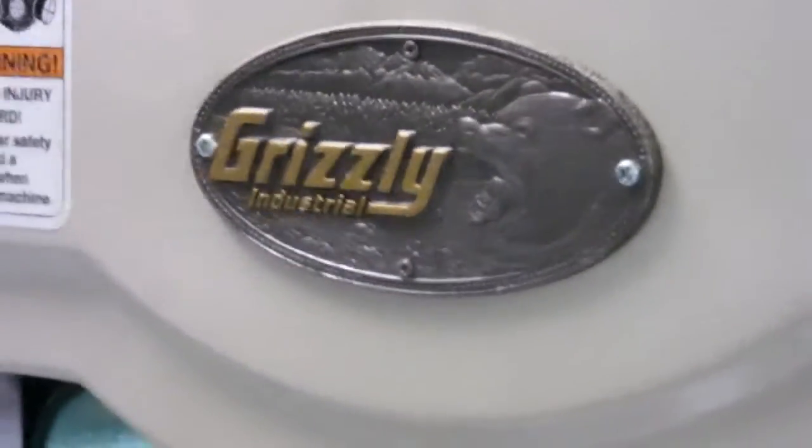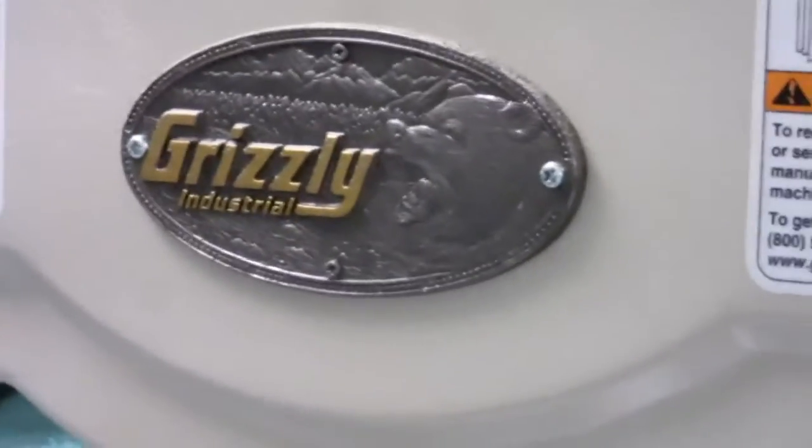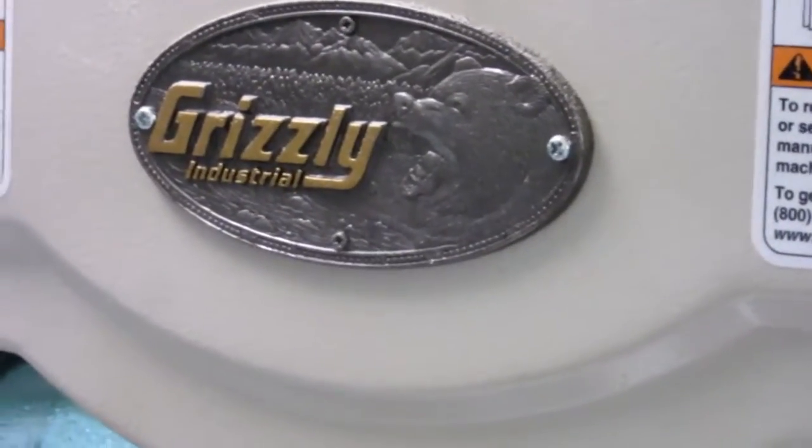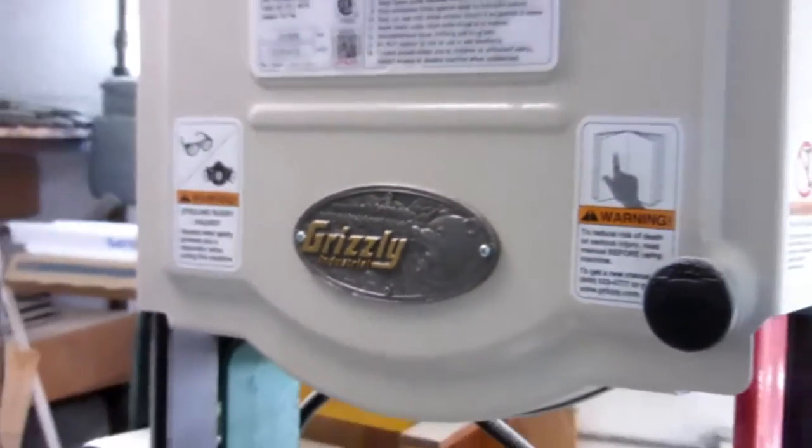Today's project is to adapt the dust collection port on my Grizzly Model G0555 14-inch band saw to my shop vac.